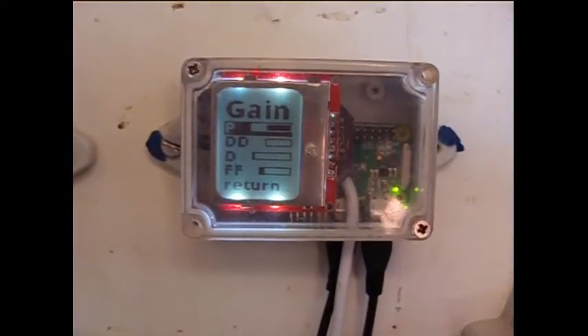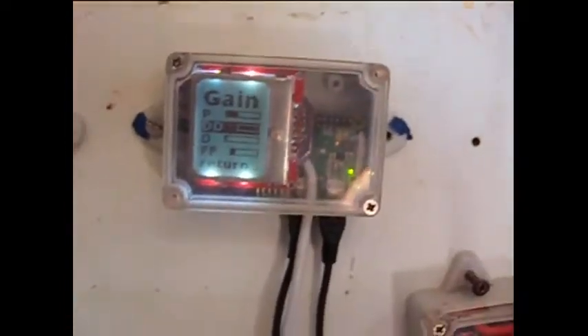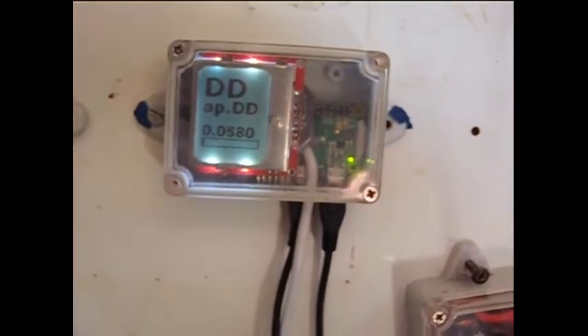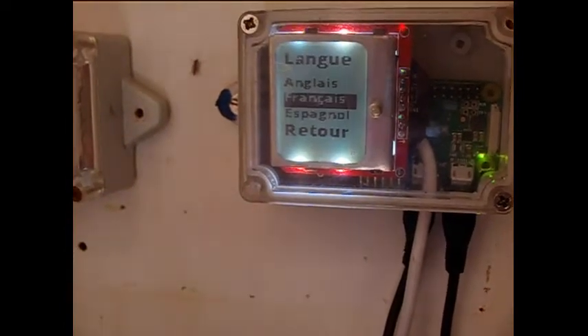The autopilot can be tuned by adjusting the gains. Different settings trade abilities to handle conditions, comfort, and power consumption. The language can also be changed.